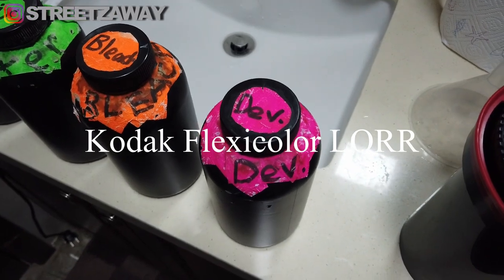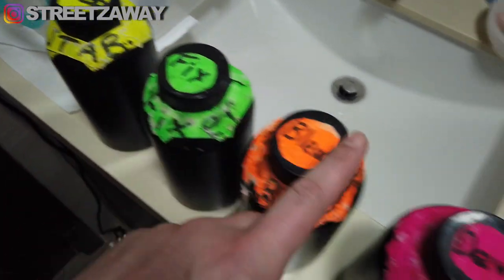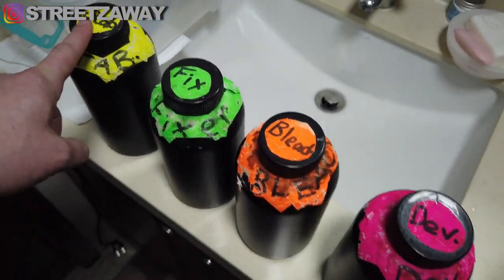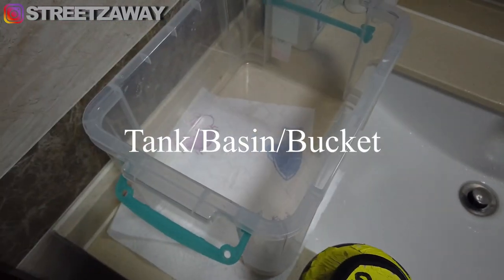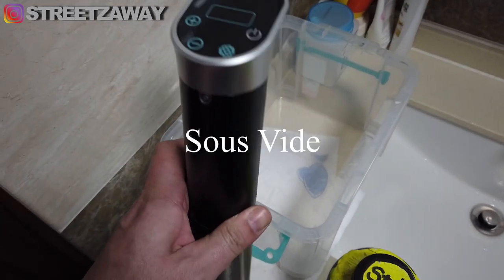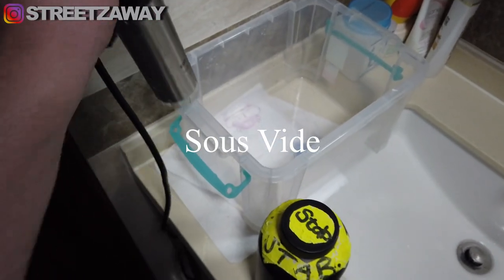We have our Kodak Flexicolor chemicals: developer, bleach, fixer, and stabilizer. This is all you need to develop your C41 color negatives. You're also going to need a tank — this will hold the water with the bottles of chemicals standing in it.